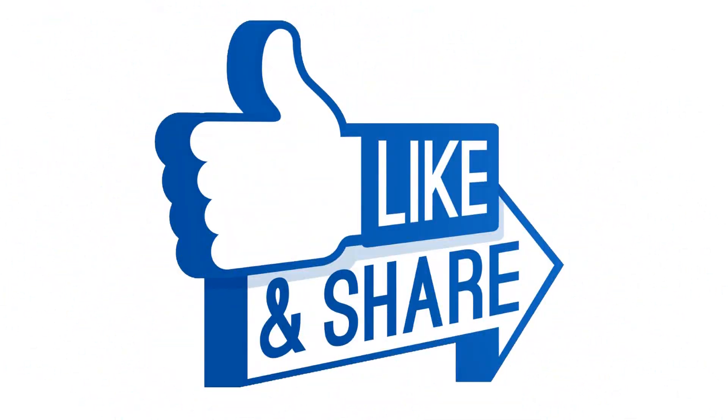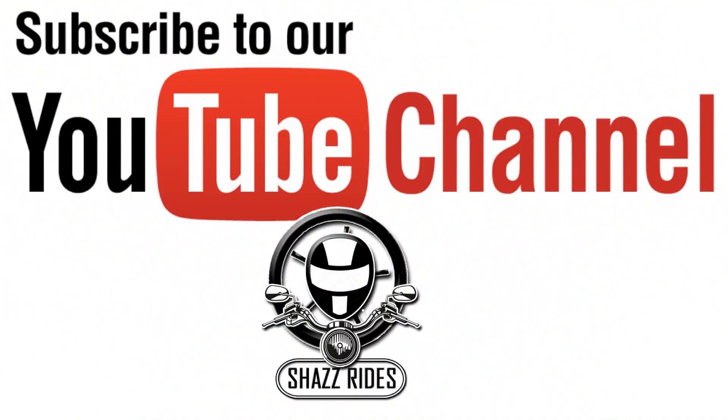If you like this video, please like, share, and if you have any doubts, please comment. If you like motorbike updates, subscribe to our channel.